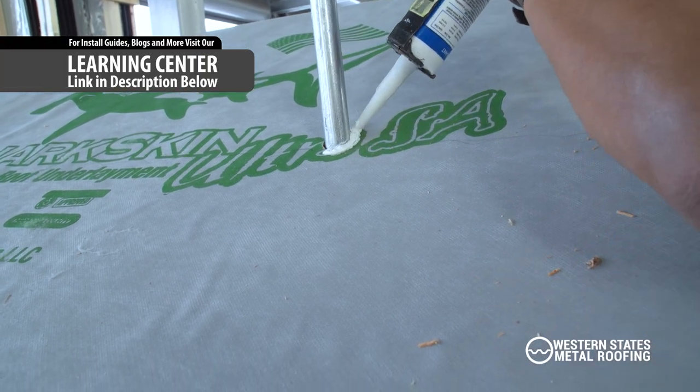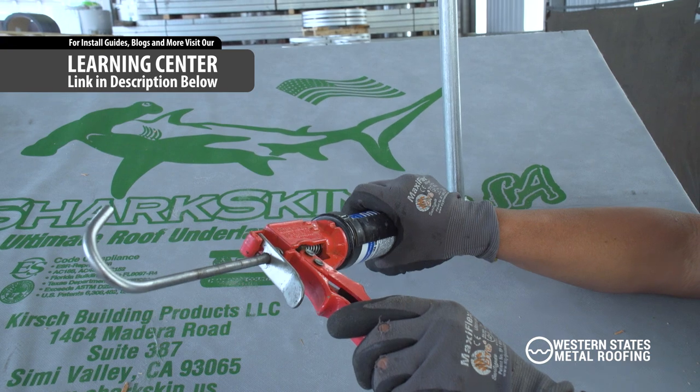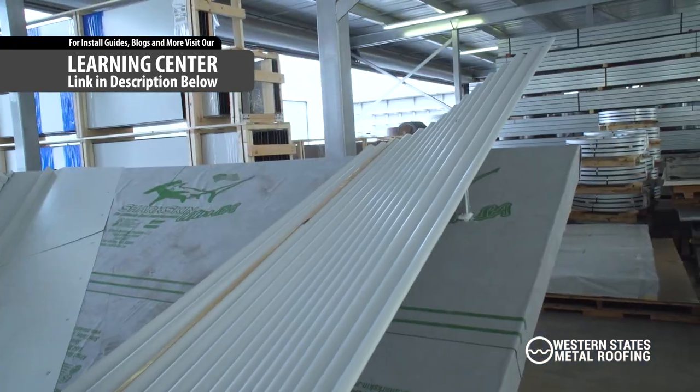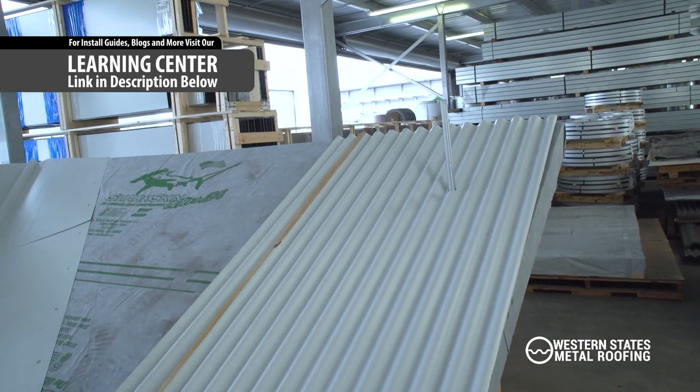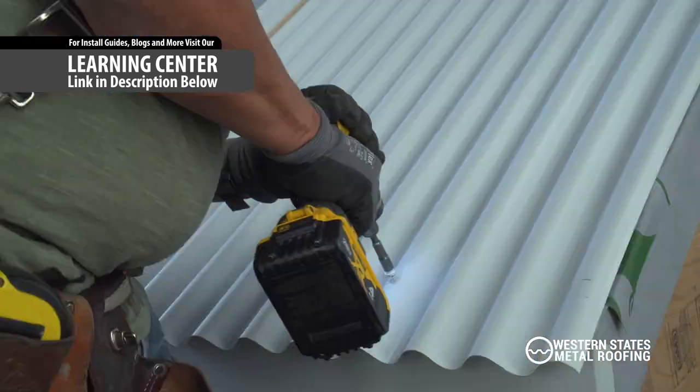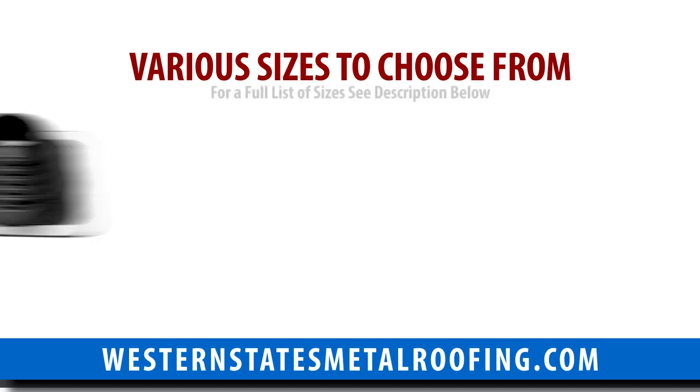Apply silicone sealant around the pipe. Place the panel by aligning the hole with the pipe, and secure the panel per your roofing installation guidelines.